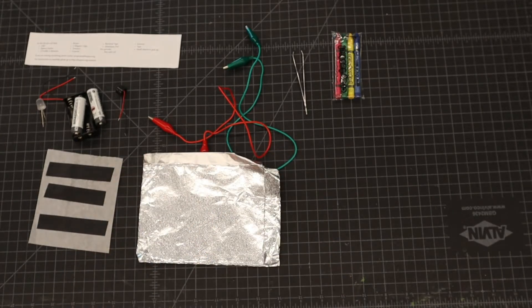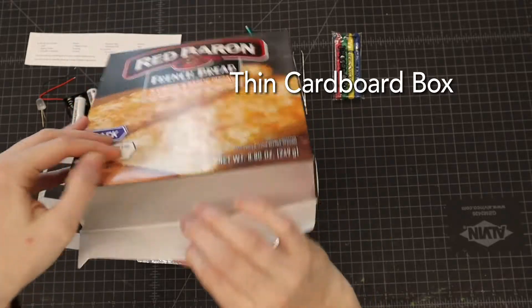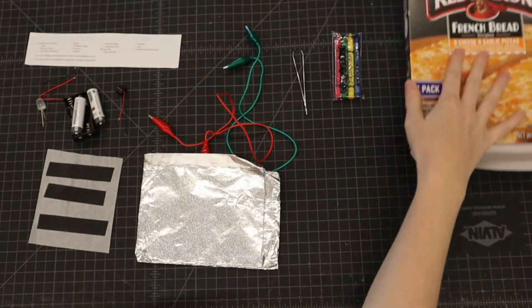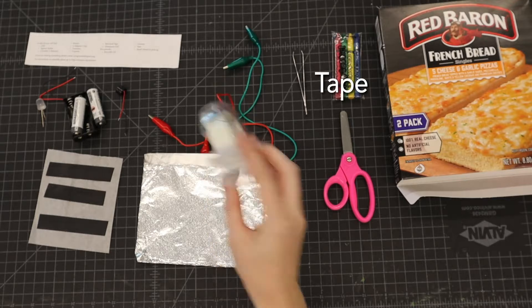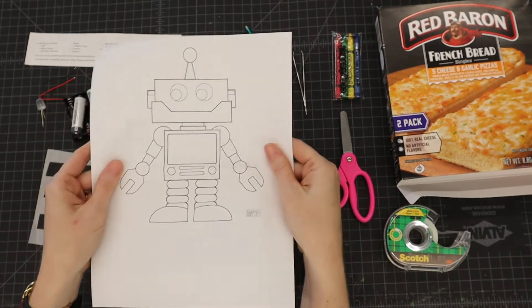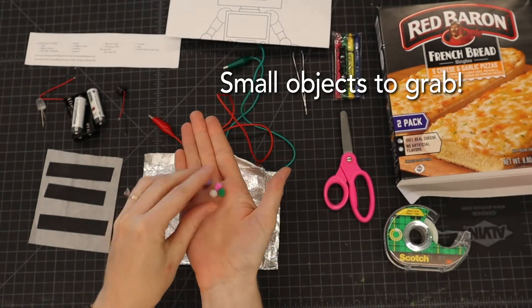Some things that you will need are a thin box — thin cardboard like a snack box, granola box, or cereal box — some scissors, and some tape. Your kit will also include a robot template, but you don't necessarily need to use that; you could also make your own.